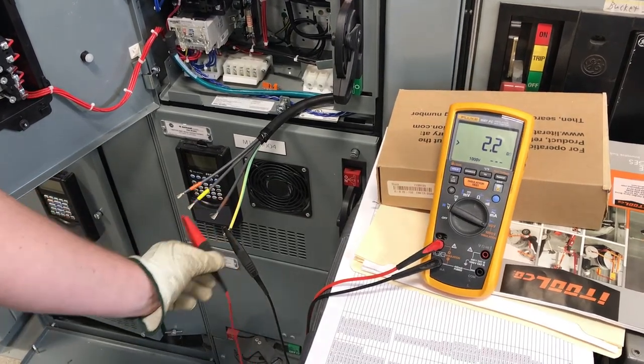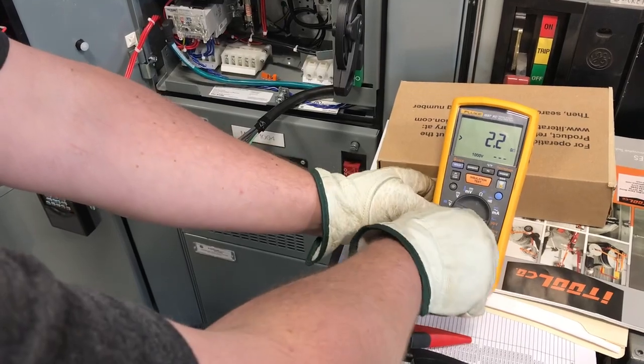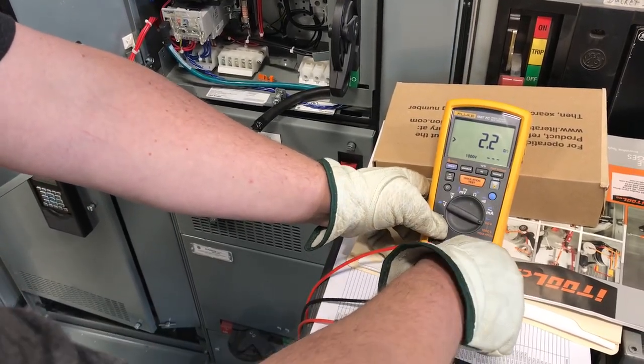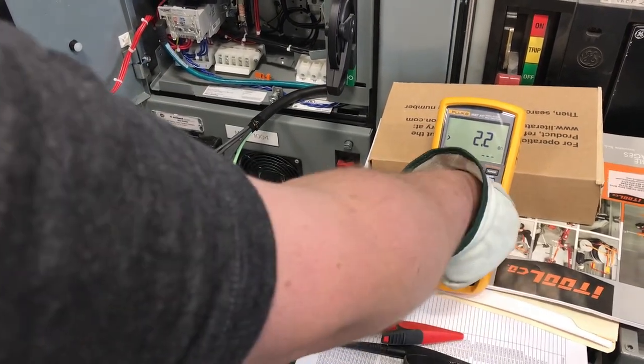We'll go ahead and take our leads off so we can start fresh. We're going to move our leads on our meter over to the other side. We do not want to be on the insulation side of the meter. We are still using a 1587, and we're going to take our dial and move that over to ohm.